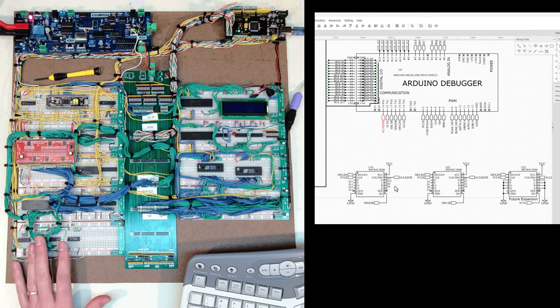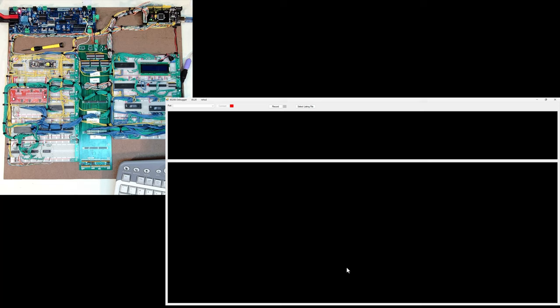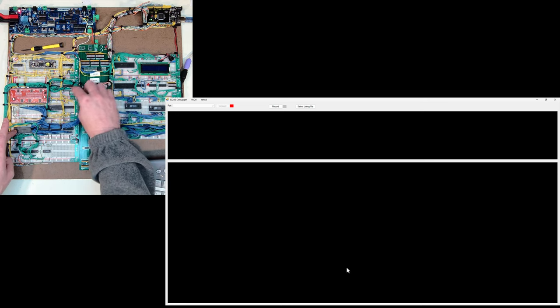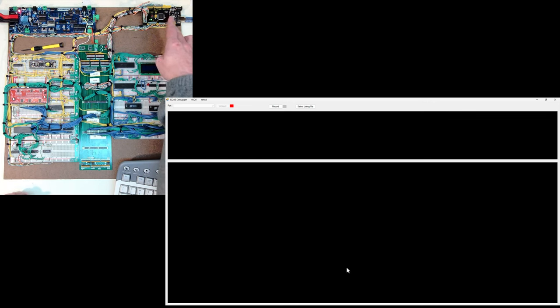I've updated the Arduino code to now output the internal bus data in addition to the external bus data. This is particularly useful when debugging the math coprocessor — for the most part the internal and external bus values match, but the key scenario where they don't is when I'm communicating with the coprocessor. As I mentioned in a previous video, when I switched the coprocessor to the internal bus I lost debugger visibility since the debugger sits outside the data transceivers. Now with these additional chips shifting data into the Arduino, I can see the internal bus.